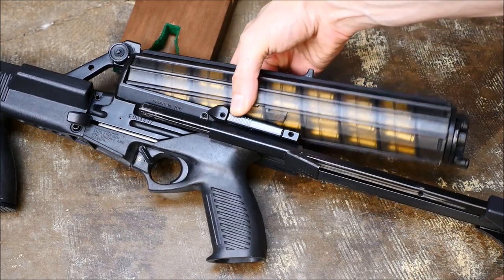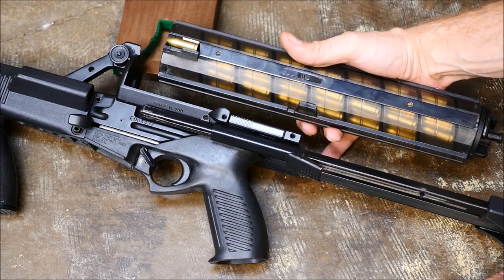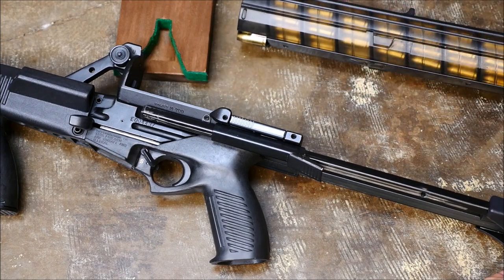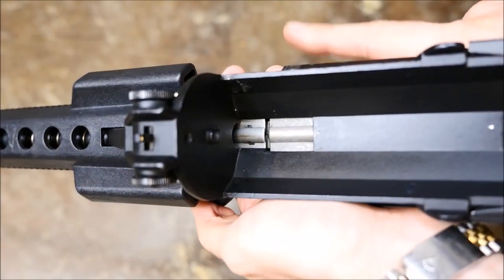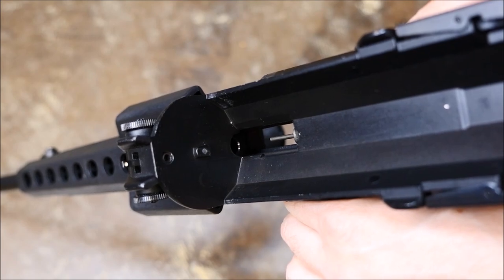To release the magazine, press these tabs located on both sides of the gun and it will come off. And like I said, that is a 100-round magazine — it's also quite heavy and very cumbersome. I imagine it would be very uncomfortable to carry a full loadout. I'm gonna go ahead and check the chamber, make sure there's nothing in there, and it looks like we're good to go.